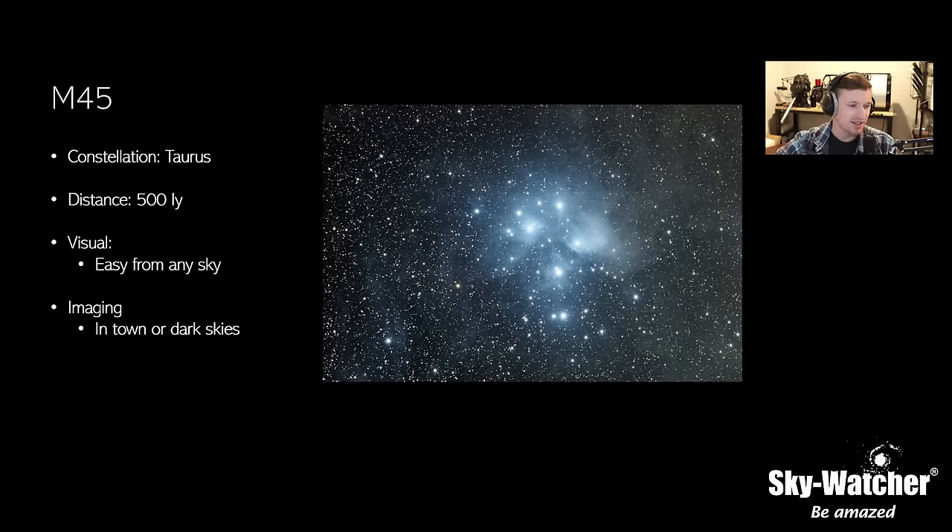Do you have plans for an EQ7? Technically we do — it's right there. A CQ350 fits right between the EQ6 and EQ8, so technically it would be labeled an EQ7. But no, there are no plans for a separate EQ7. By our older naming conventions, you have the 5, 6, and 8 — the 7 would basically be what the CQ350 is. We switched naming conventions, and the CQ350 fits that role. There are a few mounts in the works that I can't talk about yet.